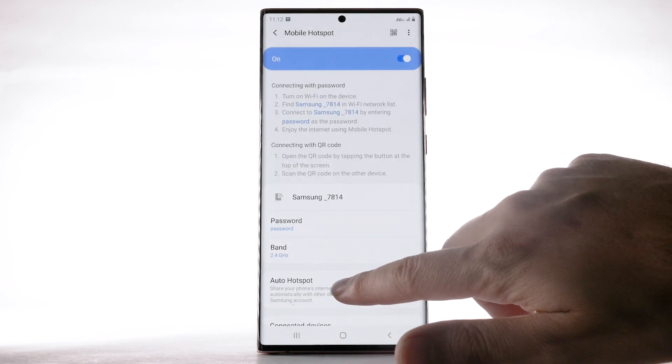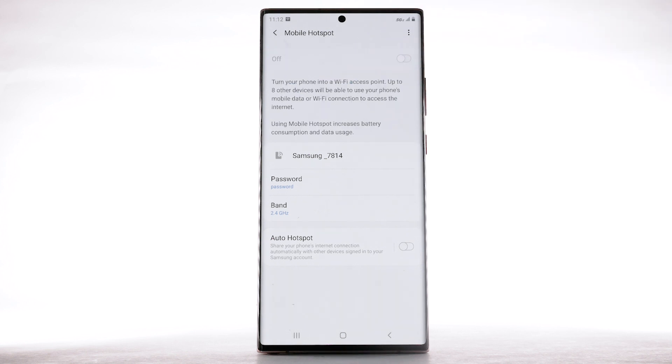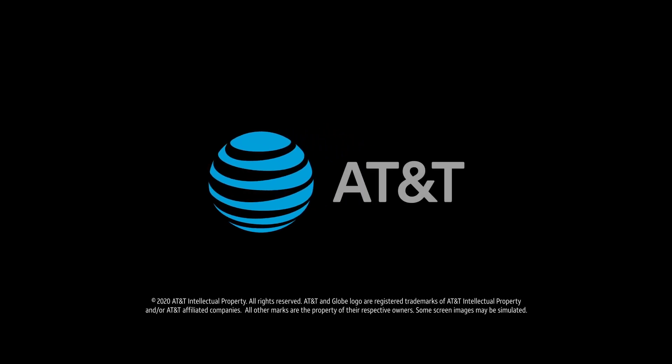Within Mobile Hotspot, connected devices will be listed under Connected Devices. To turn off Mobile Hotspot, select the Mobile Hotspot switch.